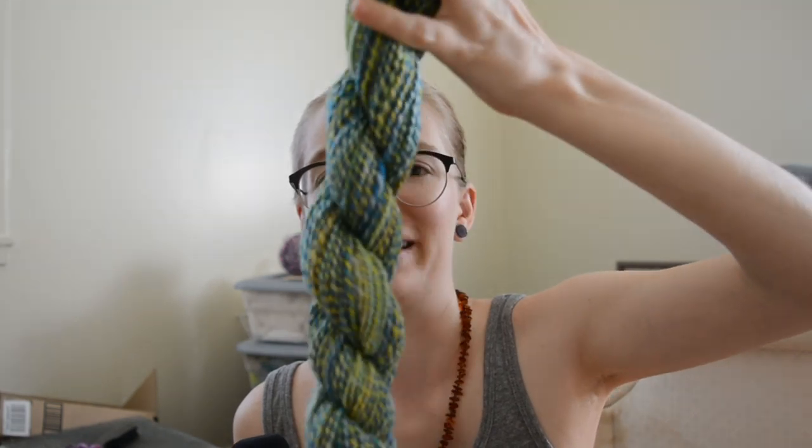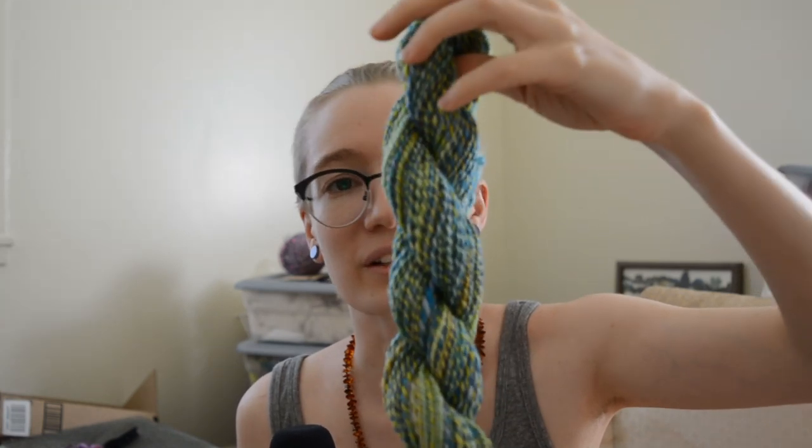And then by the third skein, I was like, yeah, I'm definitely liking this. It's kind of semi-solid — it's all in the same color family. It's a thing. It's nice. I like it.